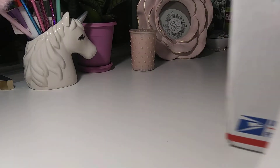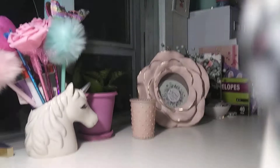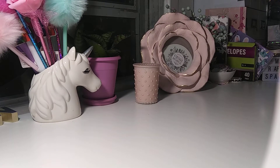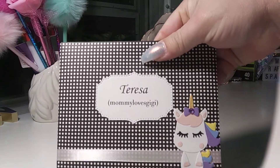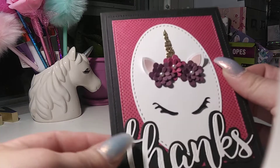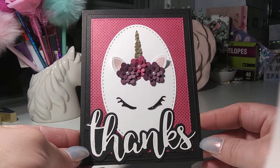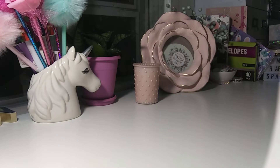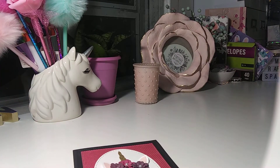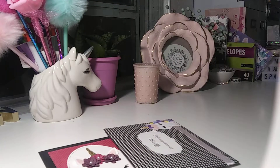All right, let me open up this card first. Oh, she made the card - isn't that pretty? It's so pretty, I love it! And she made a blank so I can use that - thank you so much, that is way too cute. It's like she did the envelope too, oh my goodness, I love that.